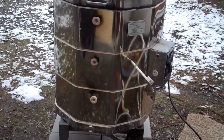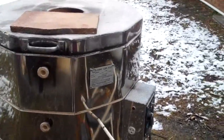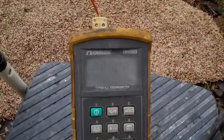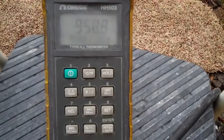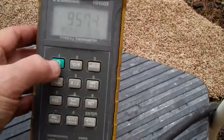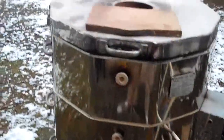We're a couple hours into the firing, maybe close to three, and right now the temperature last time I checked was hovering right under 900 degrees or thereabouts, which is the target. It looks like we're up over 900 now — we're at about 957 — so we're right on schedule.